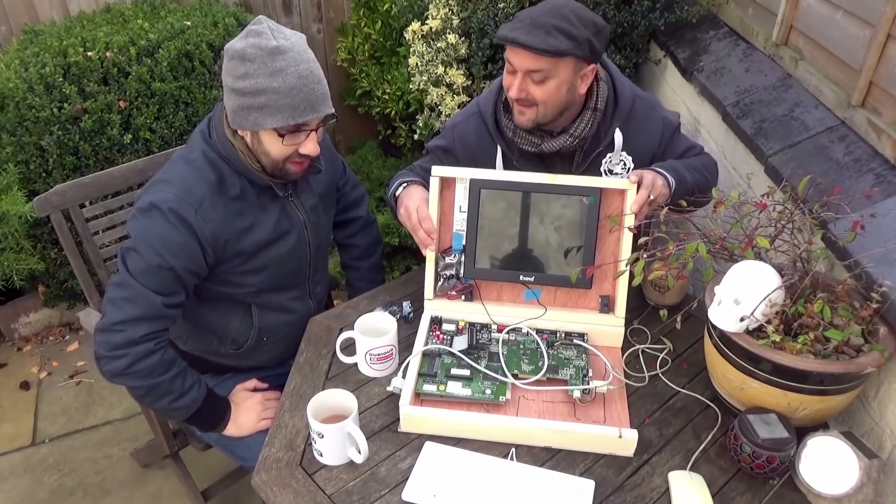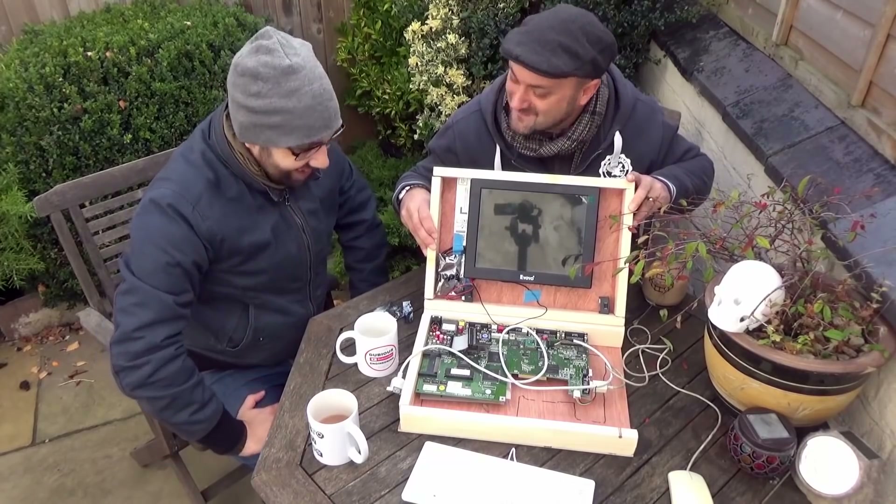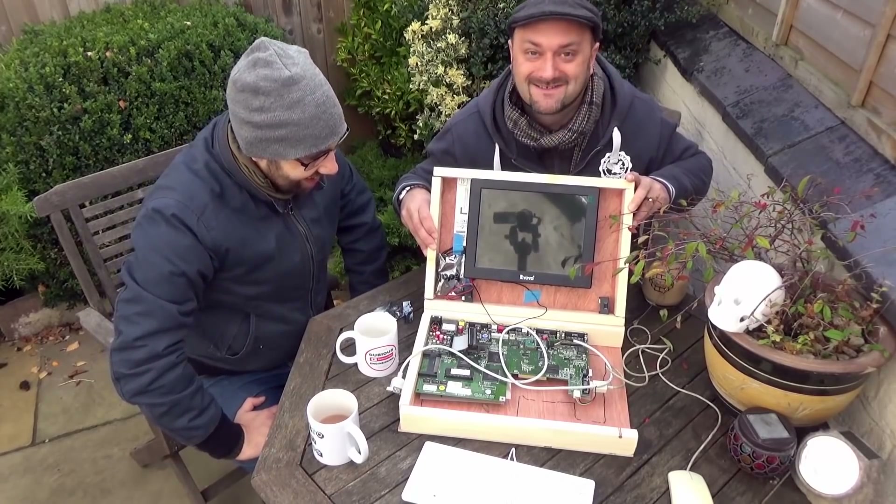It should look something like that. Beautiful - well, a bit prettier hopefully when we're done. Can't wait, this is going to be great fun.